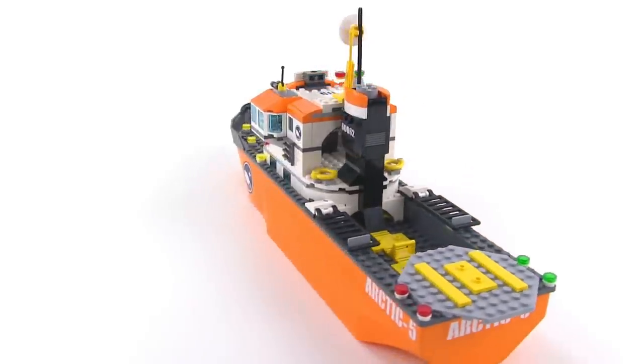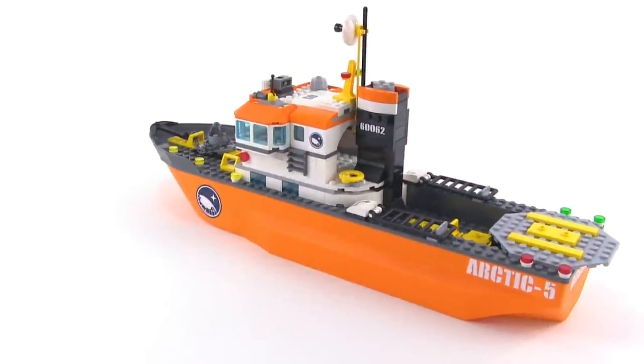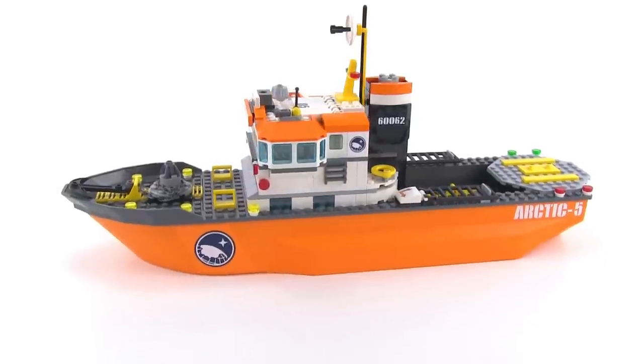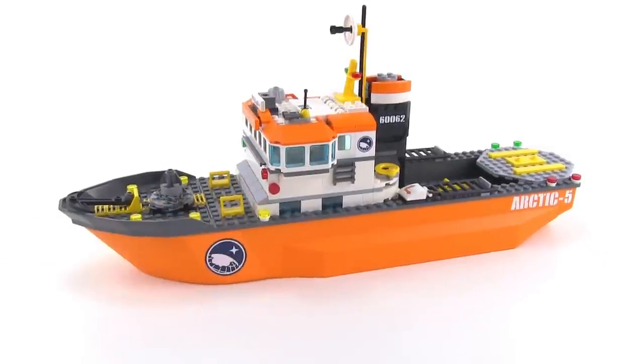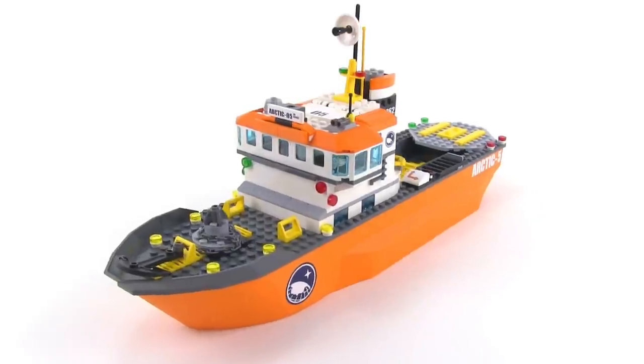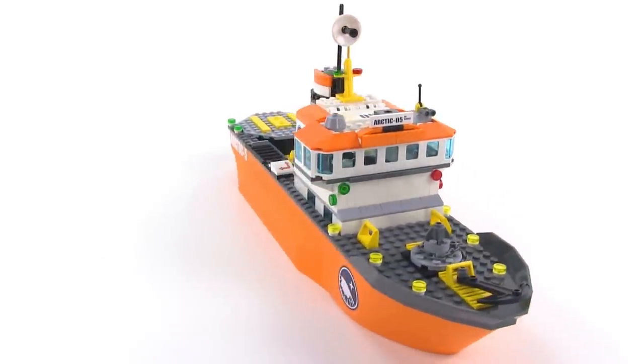This thing actually will float. Not a whole lot of features to it on the deck, but it does provide some interesting parts. Most notably, these parts here on the sides are new for 2014 — you'll see that here and also in the cargo train set in blue in that case.